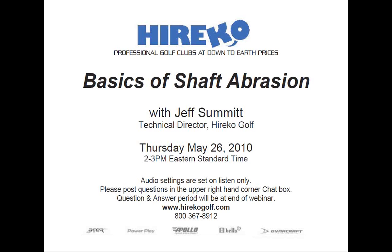Thank you, Rob, and thank all of you for attending today's webinar. In our last webinar, we discussed how to properly cut steel and graphite shafts using numerous tools that were readily available. Now we're on to our next step in the assembly process, which is shaft abrasion.